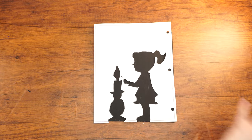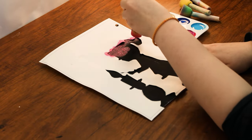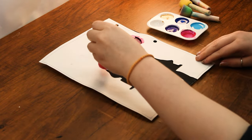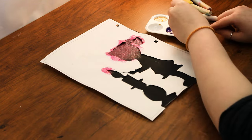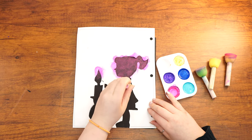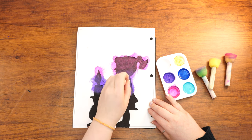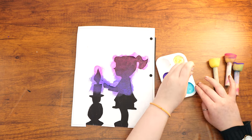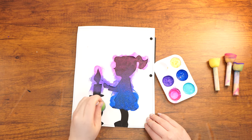Next, dip one of the sponges in whichever color paint you choose first. Dab the topmost section of the stencil with this color, covering the girl's head and the candle. Use the second sponge to paint the next section below with the next color, blending the two colors by sponging over where they meet. Use a third sponge for the next section down and a fourth for the very bottommost part of the stencil. You can go back and blend the areas where the colors meet if you'd like.